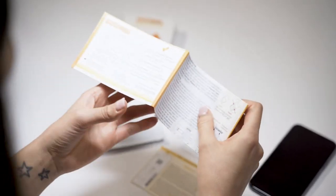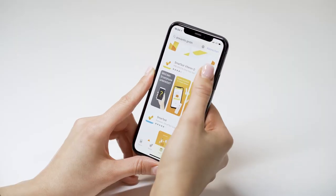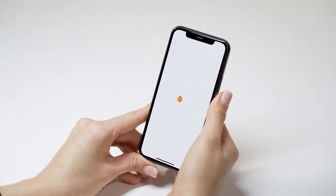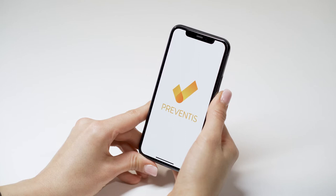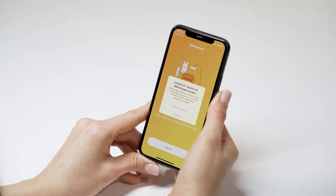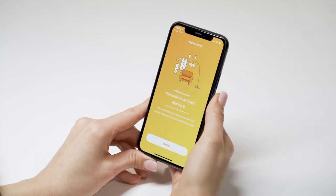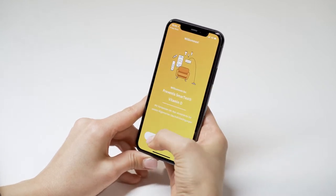Carefully read the enclosed test instructions before launching the app and starting to test. Now start the app and perform the camera test. It is important to perform the camera test at the same location where you will later evaluate the quick test — this is the only way to have the correct lighting conditions in the test.